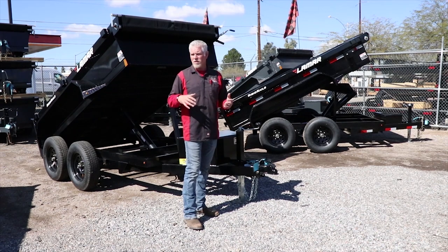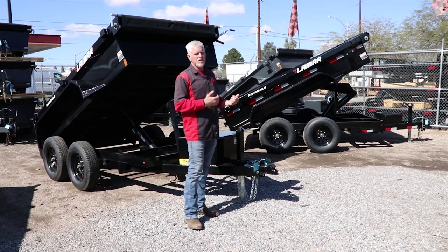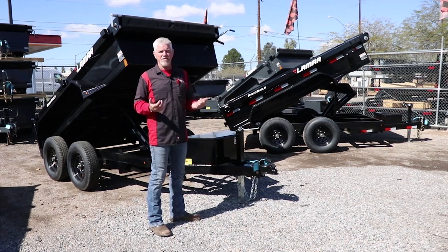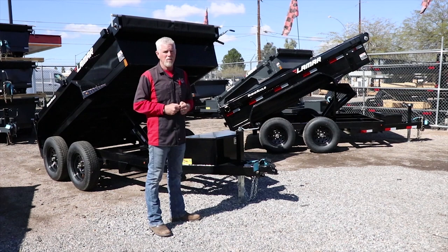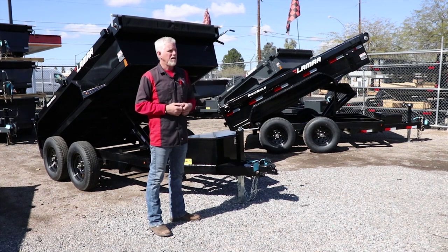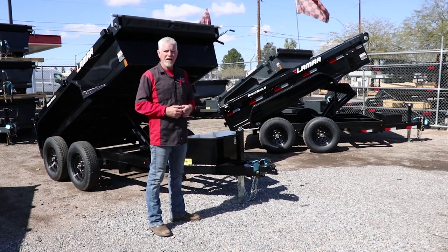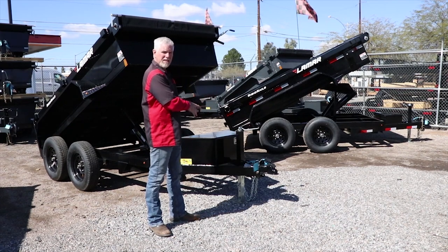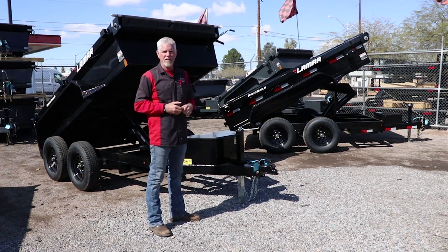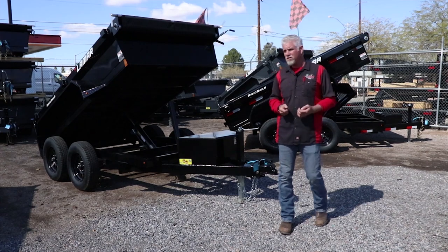With that said, when buying a trailer you have to decide whether one of these is going to work for your application. Do you want to grow into the dump? You don't want to get a mini dump and grow out of it real quick and think, 'I should have purchased a medium duty dump.' Other factors include your tow vehicle — what kind of truck do you have? A heavy duty diesel, three-quarter ton, or one-ton truck can pretty much tow anything. If it's a half-ton gasser, you might be limited to the mini dump or medium duty dump based on the hitch ratings of the vehicle. Come in and we can find out what the capability of your tow vehicle is.